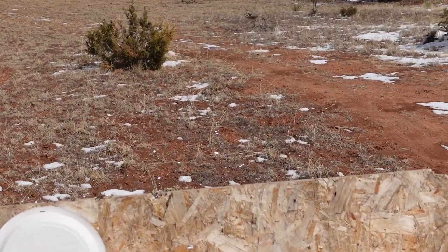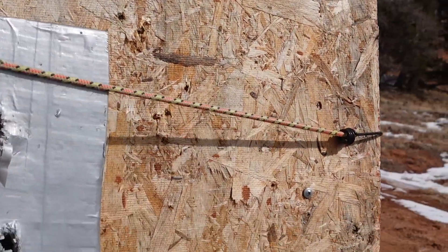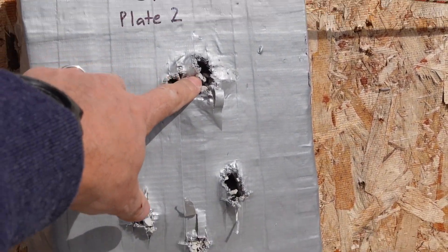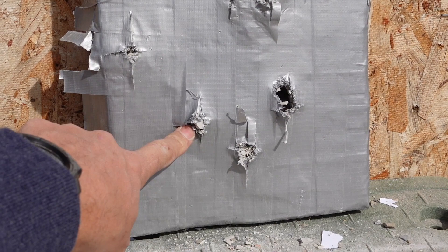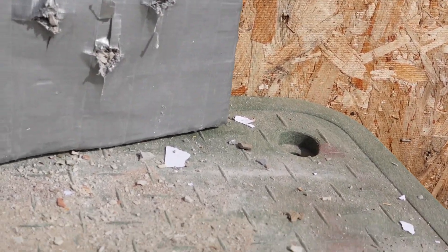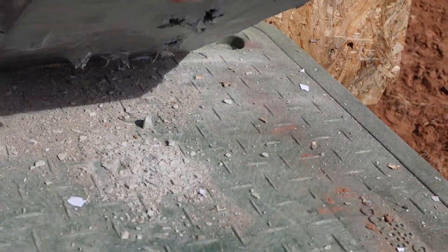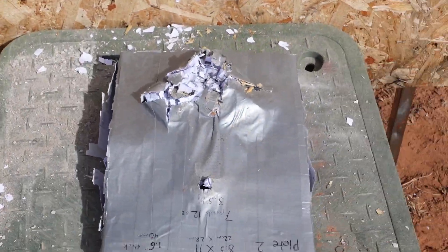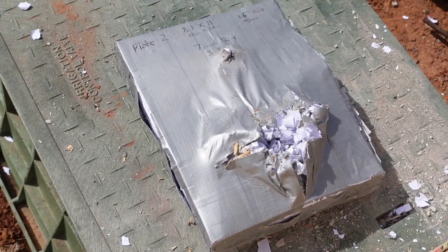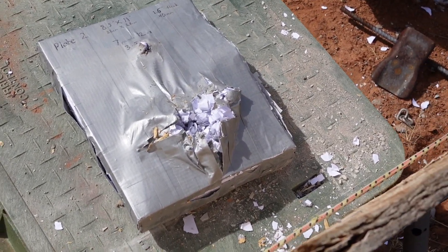I put that first shot right there, basically in the same hole. Two. Three. That's some destruction. We'll see what happened in the tear down.